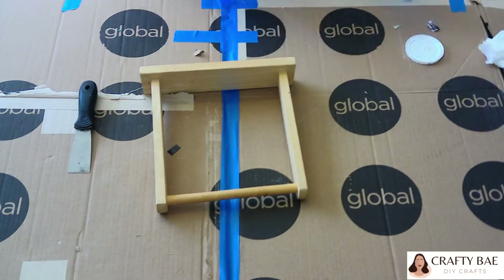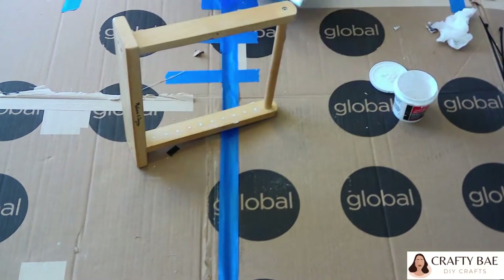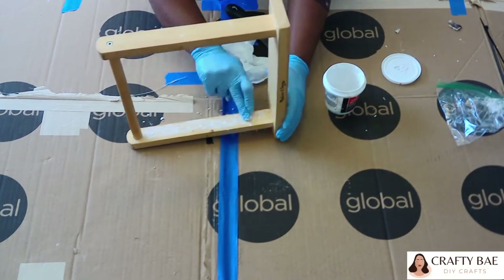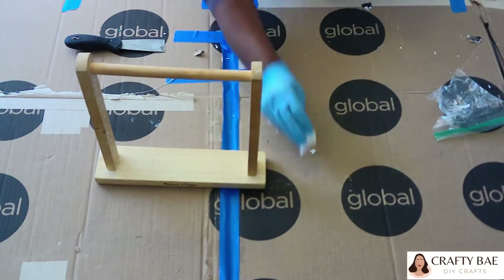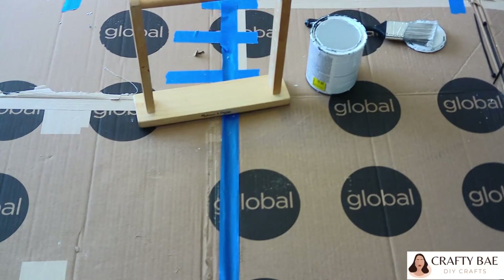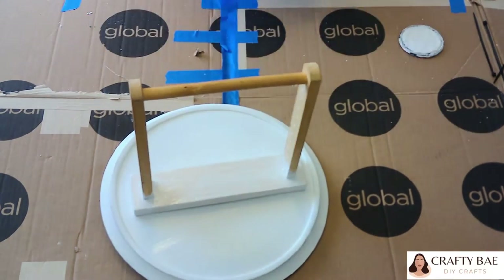Now that my frame is back to its original structure, I went in with some hole filler compound from the Dollar Tree and filled in the holes on each side of the frame. Then I busted out the chalk paint — I also grabbed my turntable because I started painting and realized I'd be touching all over the piece without it. I gave the frame two coats of chalk paint.